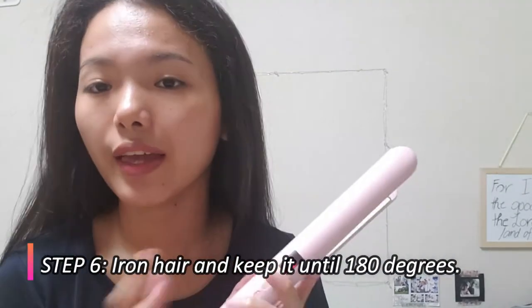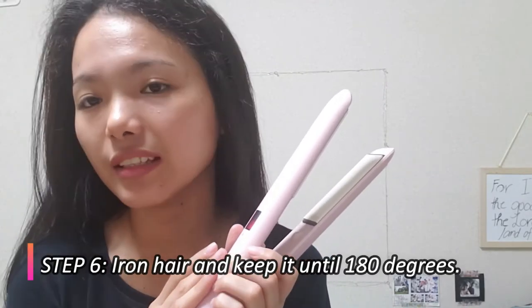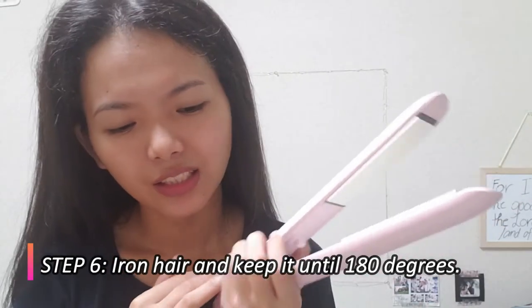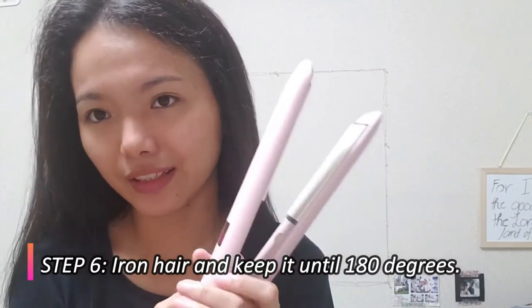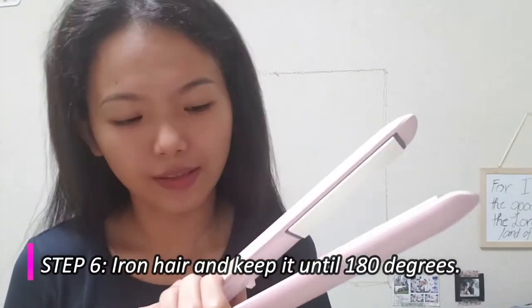We're done blow drying. Now it's time to iron the hair. You must set your hair iron to 180 degrees — anything more than that and it's going to burn your hair. So let's keep it at 180 degrees.